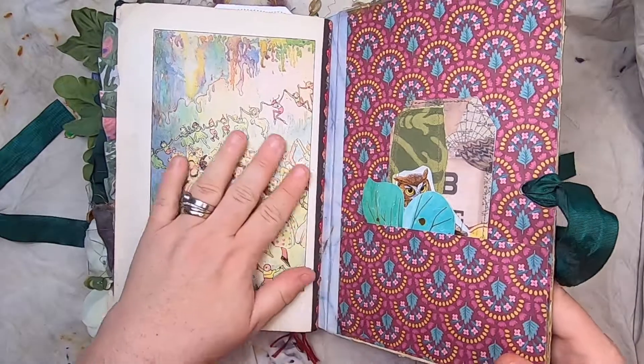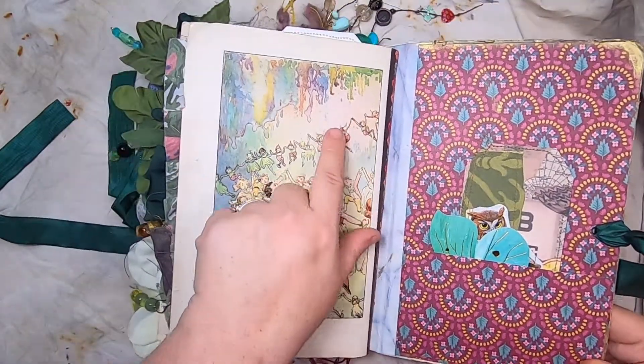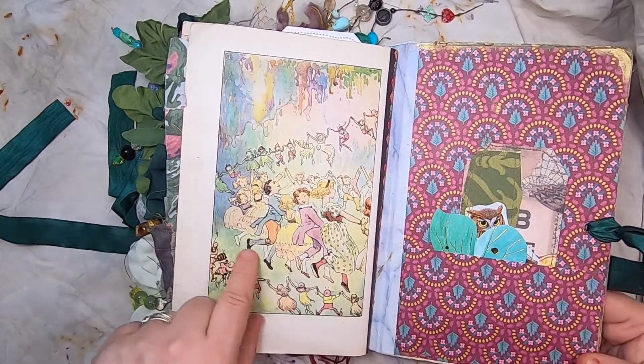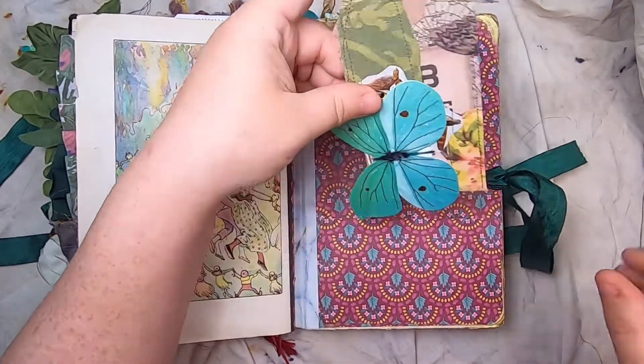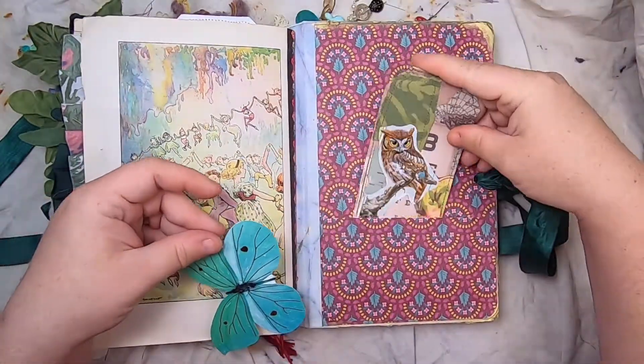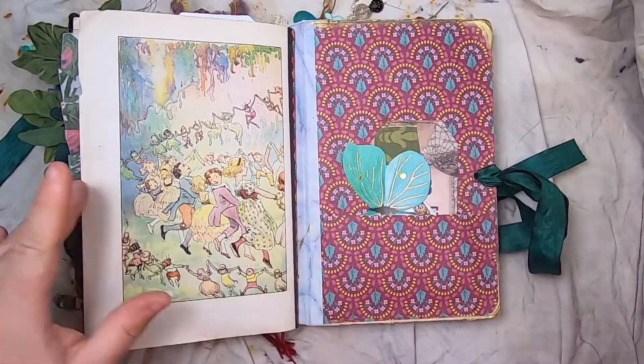The last of the beautiful original book pages — this is the fairy ring, and you can see all the colors and the fairies. It's just beautiful. Then the pocket at the back has a little collage tag and a little butterfly that you could write on or stick into some area of the journal.